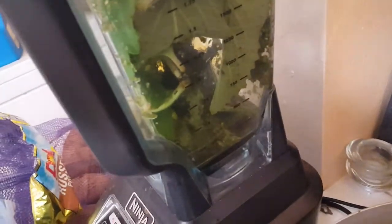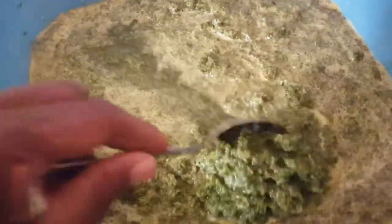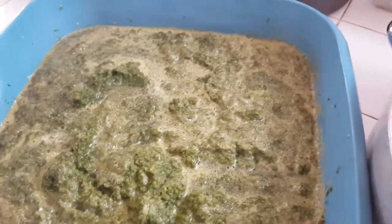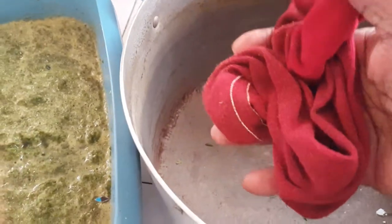This is what I've found to be the best way to separate it, because what I'm going to be using — once I've extracted all the water out — is the fibrous bit back into the garden, and then the water, the juice, I'll be using that on the plants.